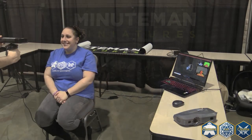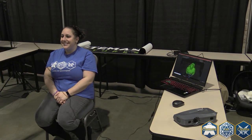My company Miniman Miniatures — we're a 3D scanning, 3D sculpting, and 3D printing company. Our main idea is that we make a miniature of you, which is where we scan your face and then turn you into a gaming miniature.